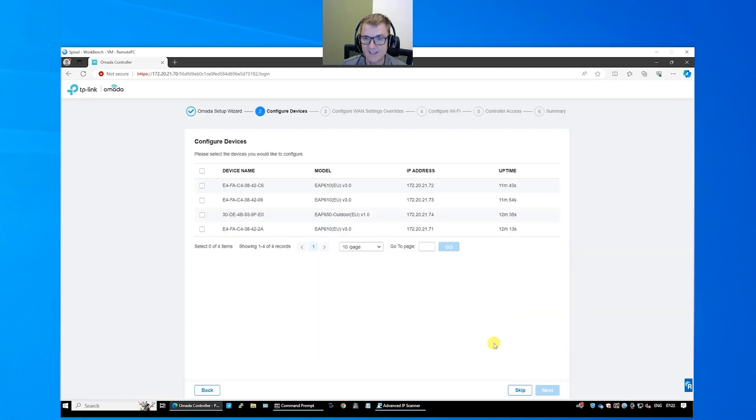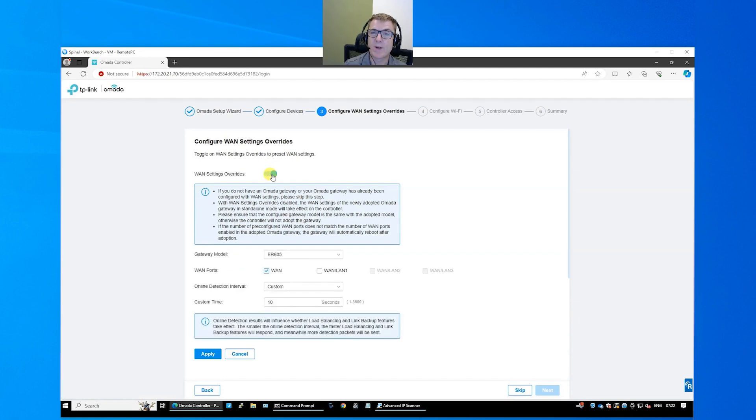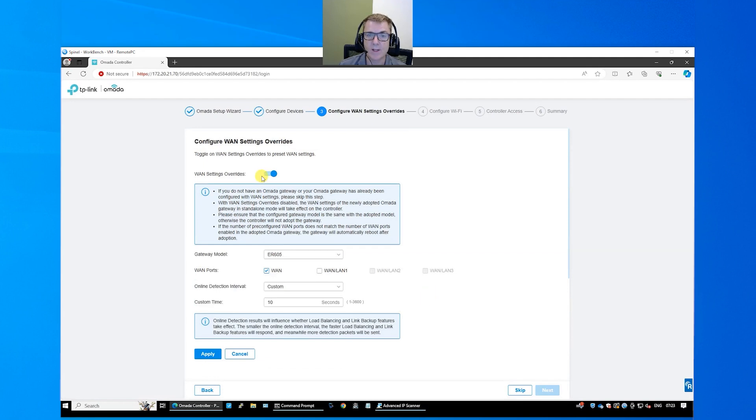Because I had all the other access points plugged in, they're already showing here ready to adopt. I'm not going to do that because I want to show you how to manually do the process, which is also how you add ones in later. I'm going to skip this. This next section would be if you have an Omada router — the hardware controller actually controls the router, not the other way around. You choose which router you have and configure how the internet connection is going to work. We configure in the controller, and the controller pushes the settings once we've adopted the router.